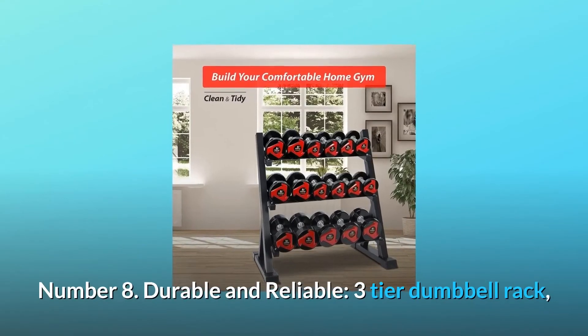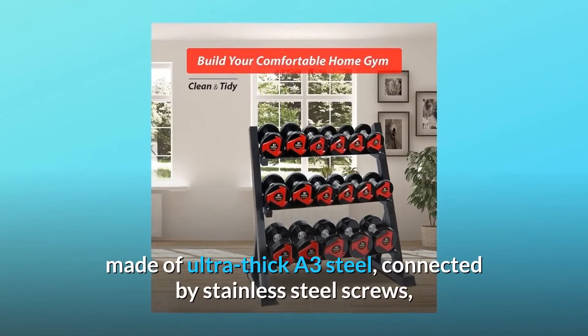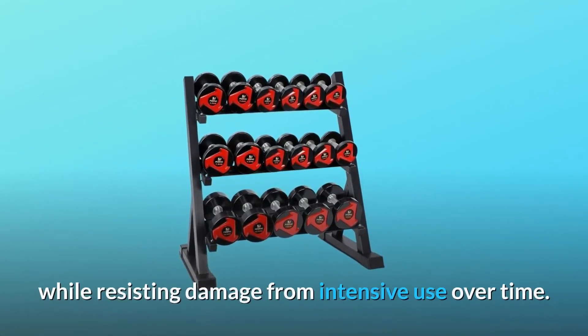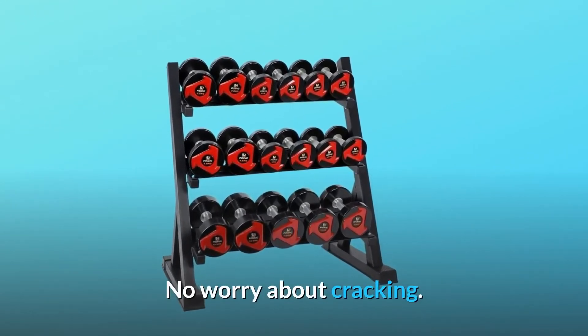Number 8: Durable and Reliable. Three-tier dumbbell rack, made of ultra-thick A3 steel, connected by stainless steel screws, and coated with durable dark powder coating, can withstand heavy loads while resisting damage from intensive use over time. No worry about cracking.